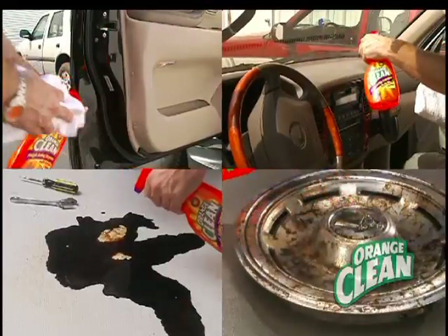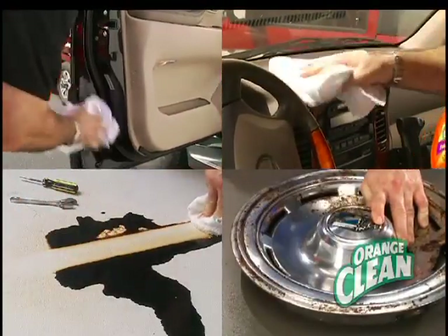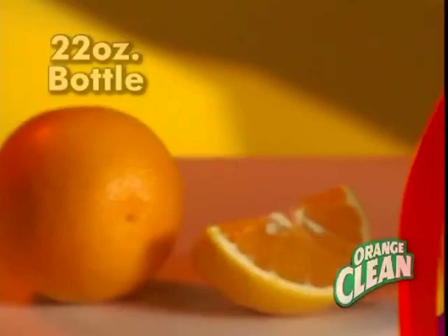If you've been working in the garage or detailing the car, Orange Clean cuts through oil and is safe on all kinds of surfaces. To get you started,